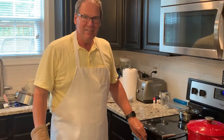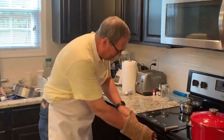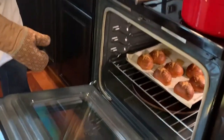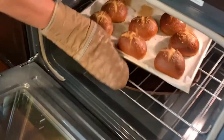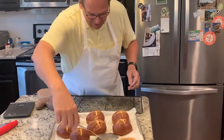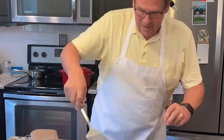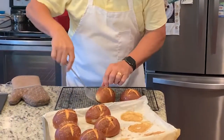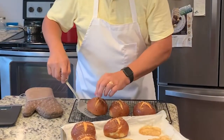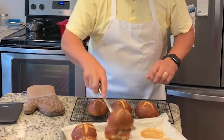It's been 30 minutes in the oven and now it's time to take them out. Oh, don't those look beautiful! Let's cut the rolls in half and serve some brisket and have some brisket sandwiches.